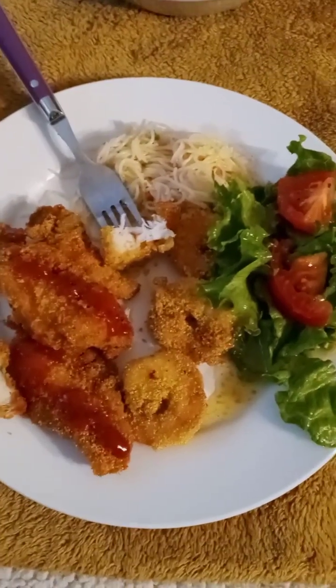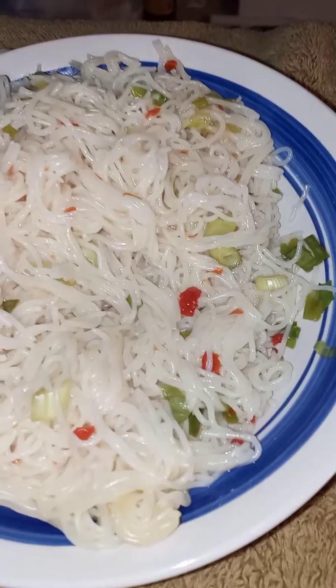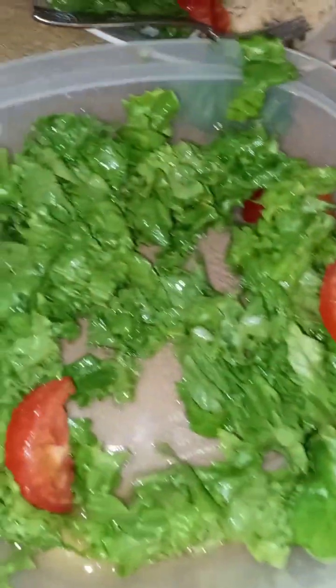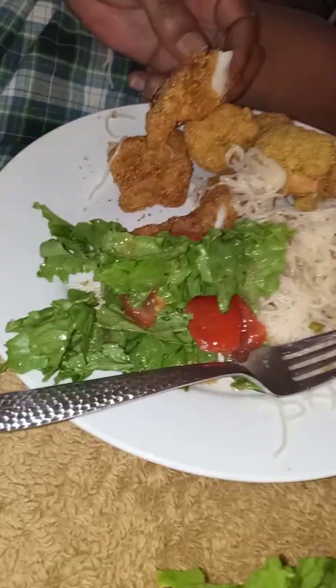Okay, hey! So this is our plates. We got the noodles with the sweet chili sauce. Salad — lettuce and tomato salad. We are digging in. Hope you guys eating good tonight. Enjoy your Saturday. We've got the kids too. I've got the noodles.